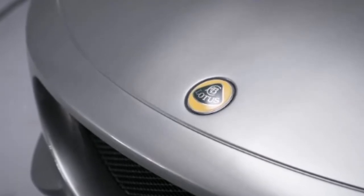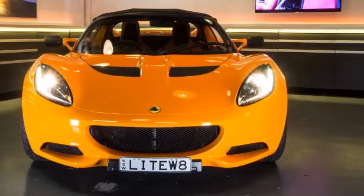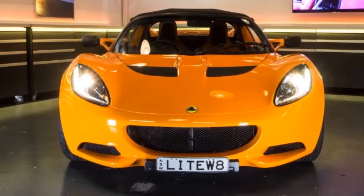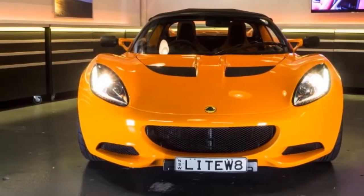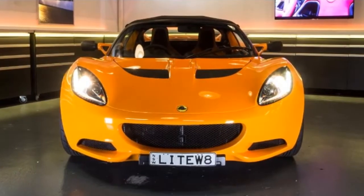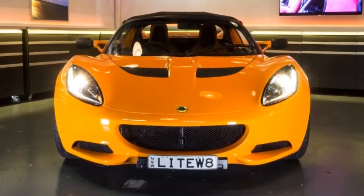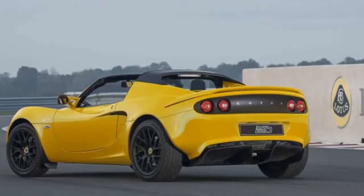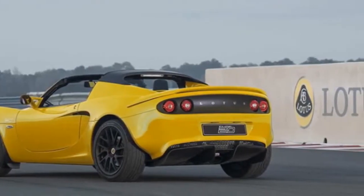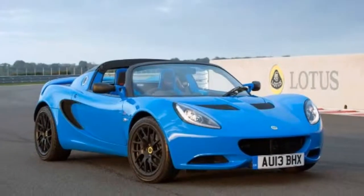Replacing the Lotus Elise SCR in the model range, the 20th Anniversary Edition has a starting price of £39,900 MSRP, approximately $59,400 as of March 23, 2015. Keep in mind that although it features approximately $7,668 worth of extra features, the model is only around $4,000 more expensive than the Lotus Elise S.